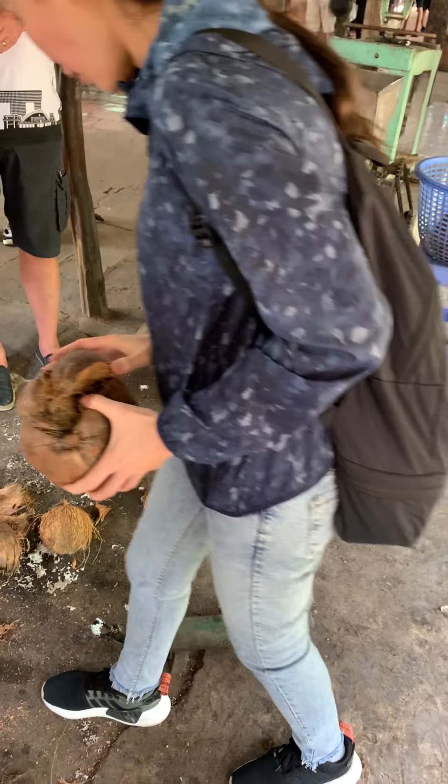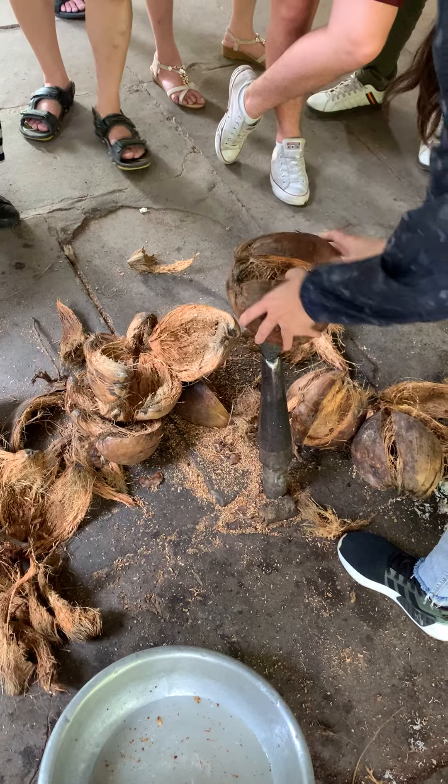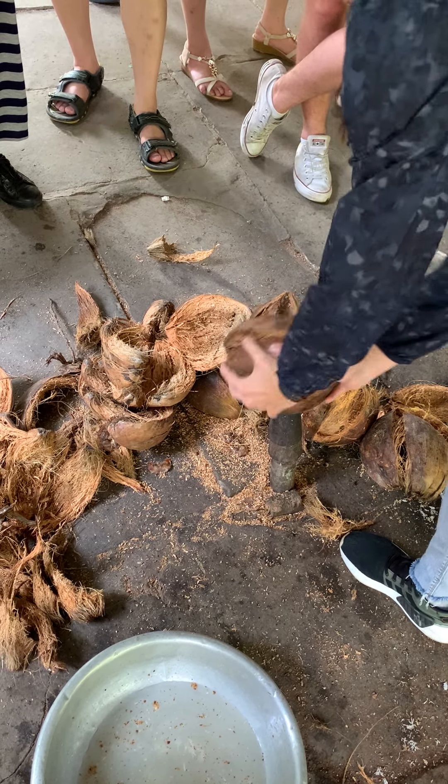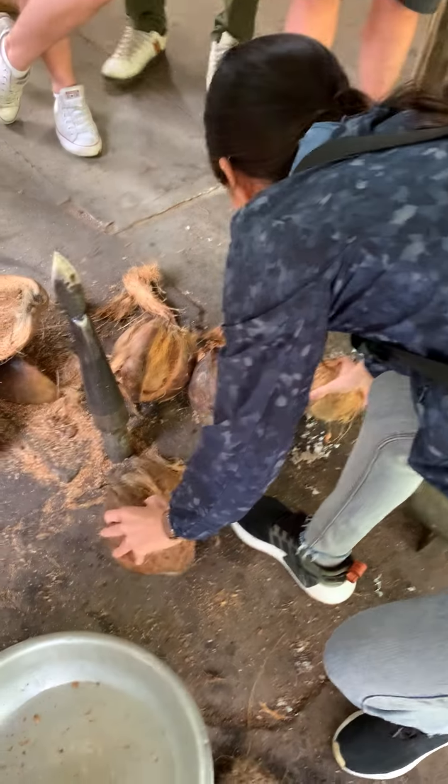The local people let me use this kind of tool to break the shell. You cut it very strong like this, and then use this tool like this. You break the shell and take the coconut inside. So this is the coconut inside.